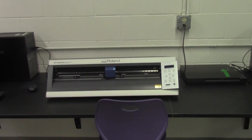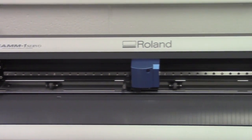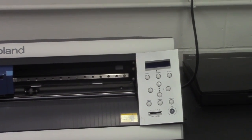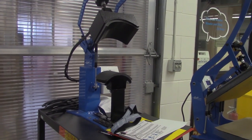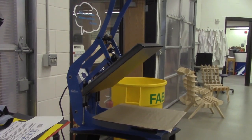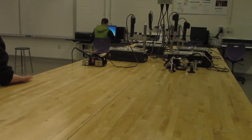Another part of the Fab Lab was their vinyl cutter, where a student creates a design on a computer and sends it to the vinyl cutter, which cuts out pieces of colored vinyl. This way they could create stickers or even t-shirt iron-ons, which brings us to the t-shirt and hat press. We got to watch a student named Zach who was making a t-shirt for his dad.